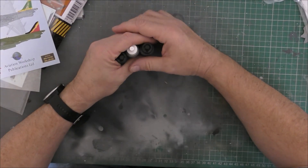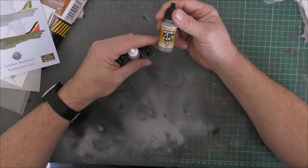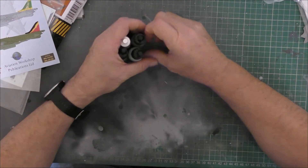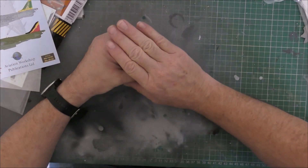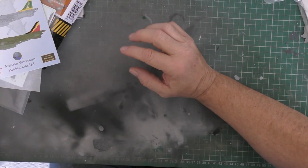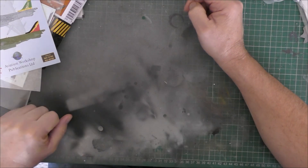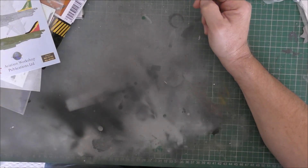This one here has a BS number as well — that's medium sea gray, which is 637. I know all the right paints are in the Attacker set that's coming. Anyway guys, I hope you enjoyed that little ramble. I'm going to make a start on some of the build now, so I don't know when that will be up — it will be up at some point. Cheers!